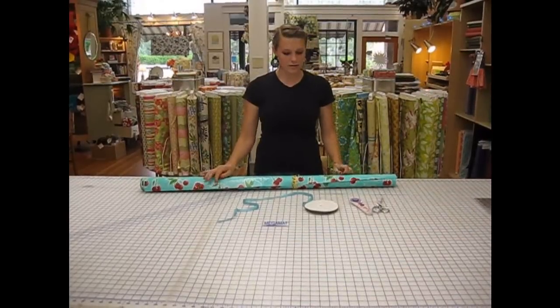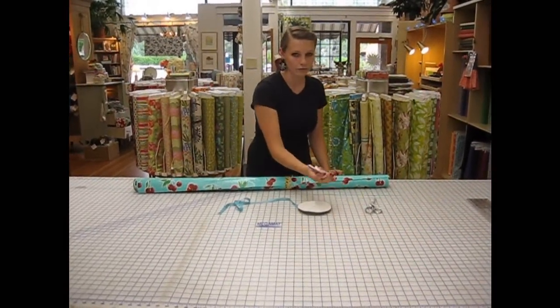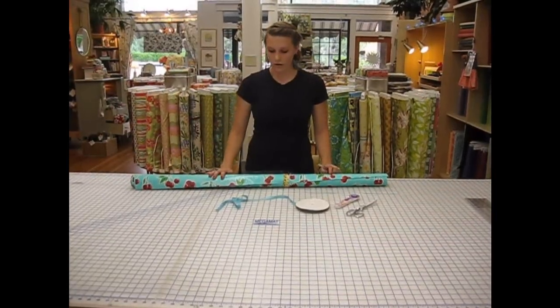Materials that you need are some ribbon or string, either a rotary blade or scissors, oil cloth, and a pen.